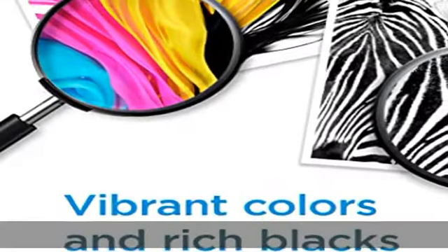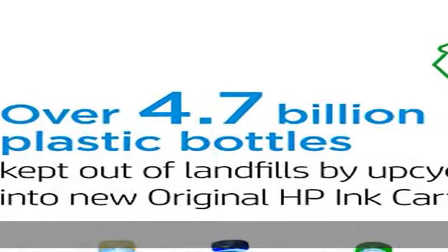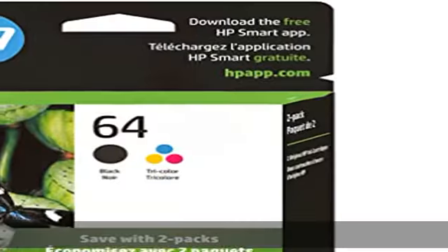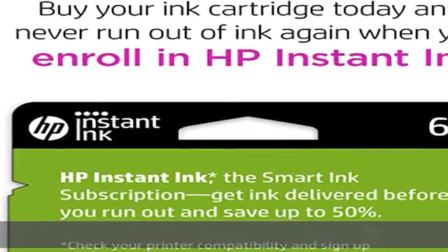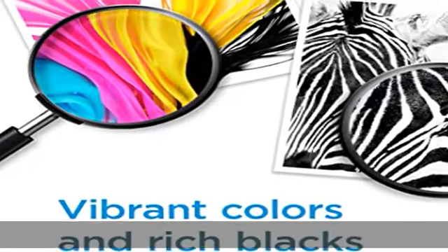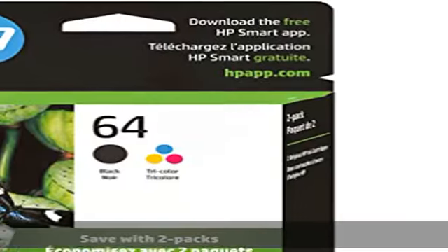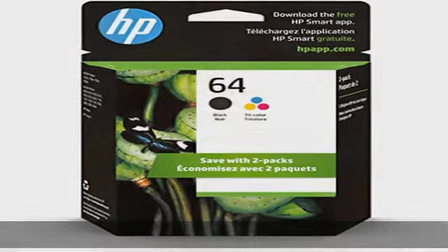HP Envy Inspire 7955E, 7958E; HP Envy Photo 6220, 6222, 6230, 6232, 6252, 6255, 6258, 7134, 7155, 7158, 7164.